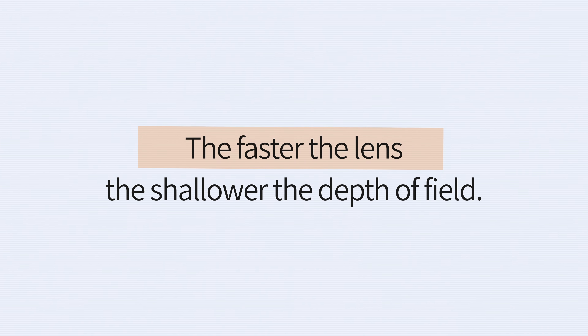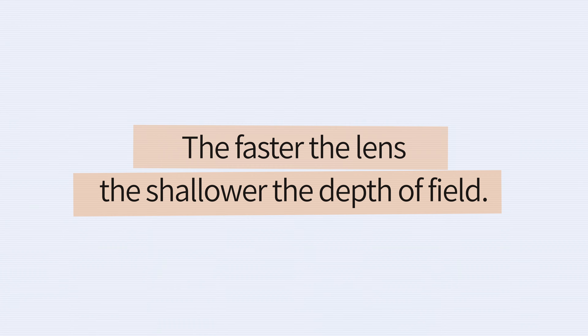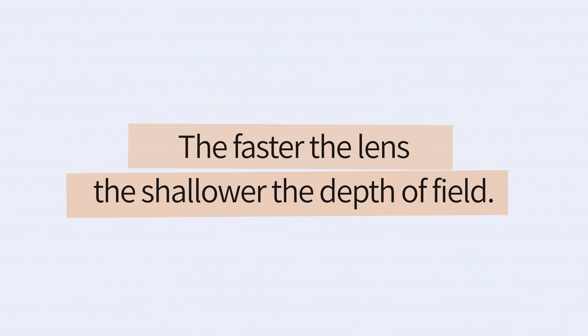Before I get into the specifics of how to push for bokeh with your G9 Mark II, I want to begin by discussing why bokeh is so important. For me, bokeh is absolutely essential to enjoying the craft of photography and exploring creative compositions.